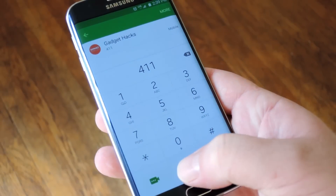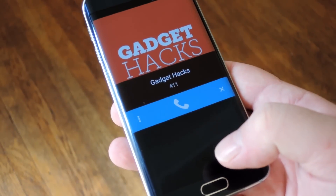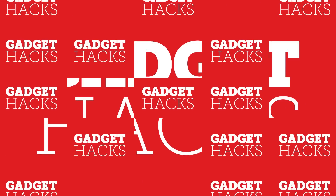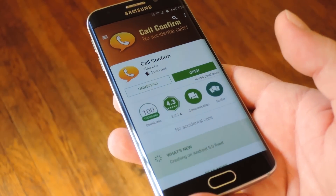Hey what's up everybody, it's Dallas with Gadget Hacks and today I'm going to show you how to prevent accidental pocket dialing on Android. It's a cool little app that I came across and I thought you guys should know about it.